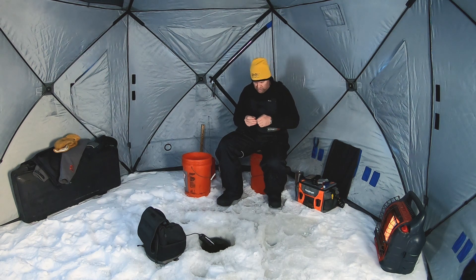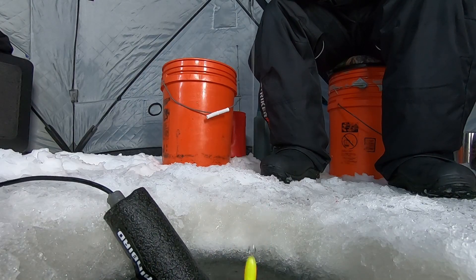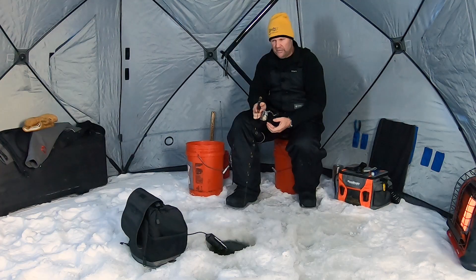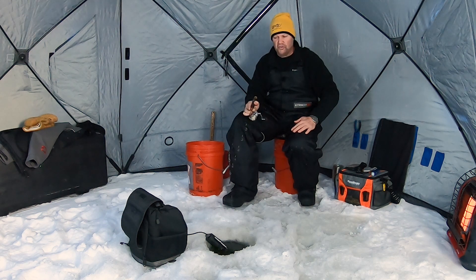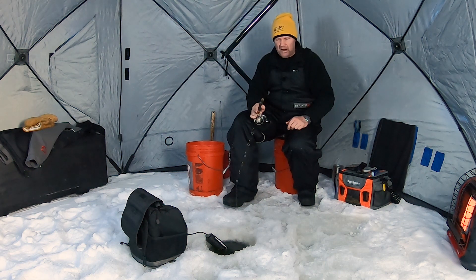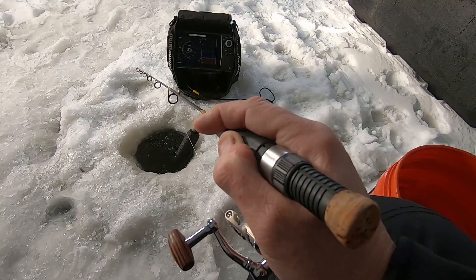One of the cool things about the glow spoon I'm fishing is you can dead stick this because it gives off light down there — they can tune in on it and see it. As soon as I slowed that action down, that fish came up and hit. That's part of being in the middle of this cold front: these fish are just slowing down. They're still catchable, but you've got to slow down. Now that I caught that first fish that way, I'll probably dead stick it even more. It really comes down to varying your cadence and figuring out what they want.